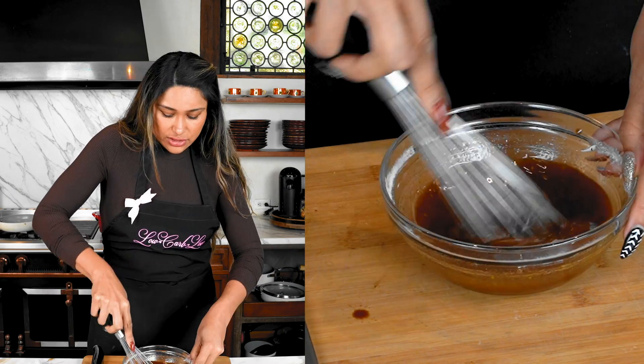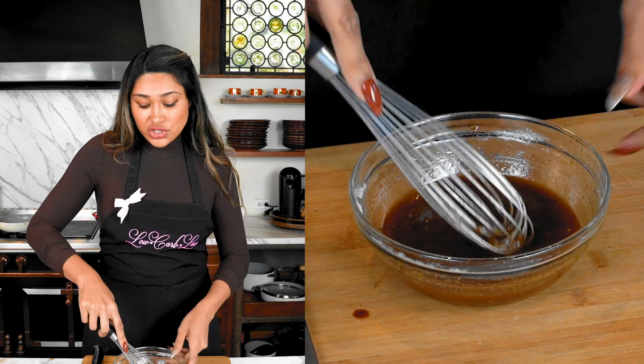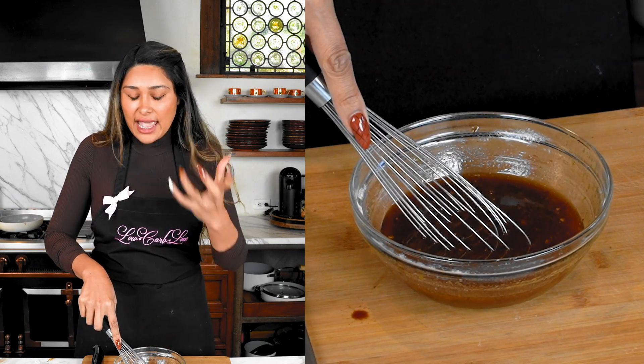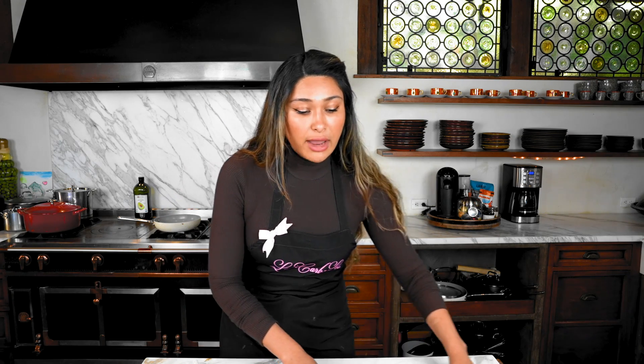We're just giving the sauce a good mix, then setting it aside. This is going to go on the heat and once it does, you're going to see how thick and beautiful this sauce turns.